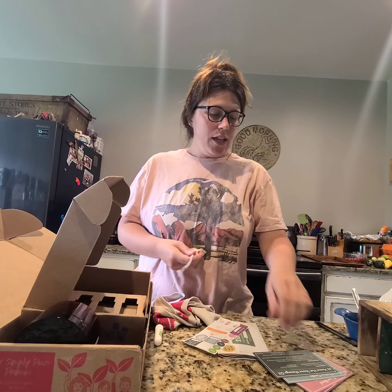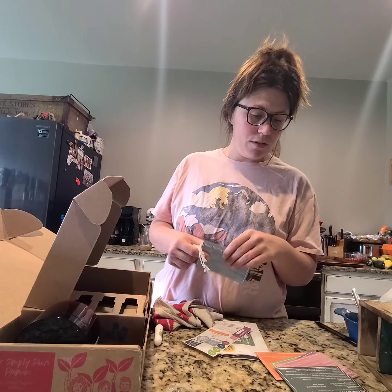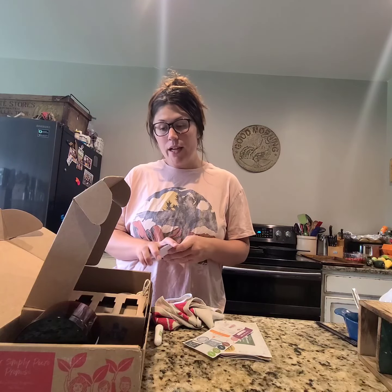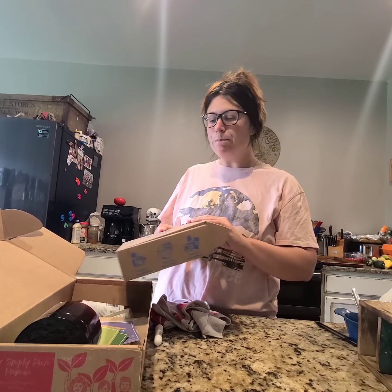I'm going to give my husband a hot stone massage tonight — heat the rock up in hot water, put the essential oil ingredients on it, and rub it on him. We also have the Peace Floating Candle, which I haven't made yet. If you're interested, go ahead and sign up for July's box before it sells out — they usually sell out around the 23rd of each month, so if you have a membership you're guaranteed to get it.